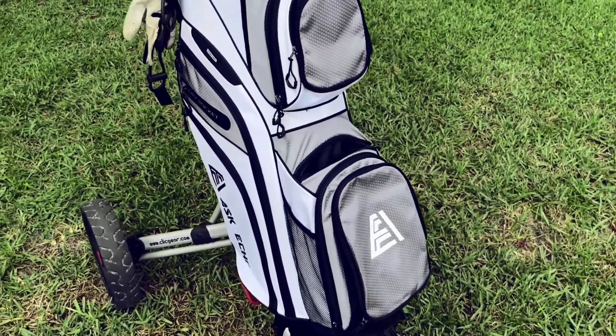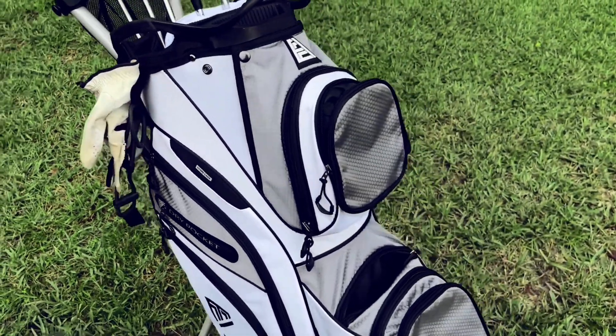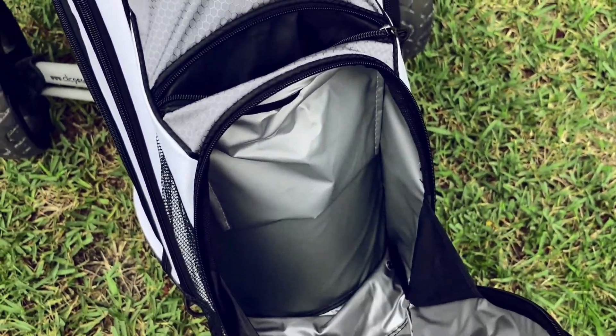It has a towel loop, somewhere to keep your gloves, and an umbrella holder. It comes with a rain hood, and it also has a large insulated cooler where you can keep water bottles.